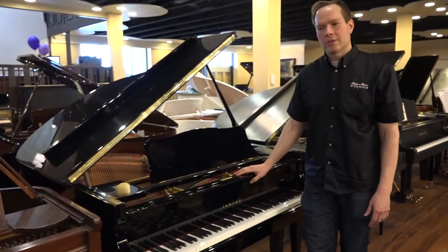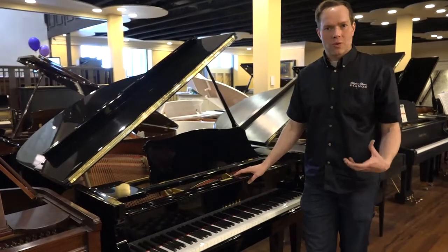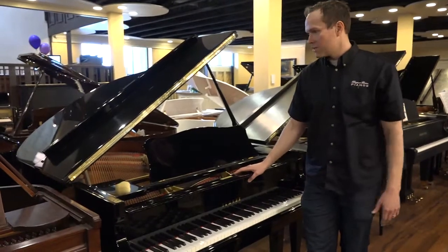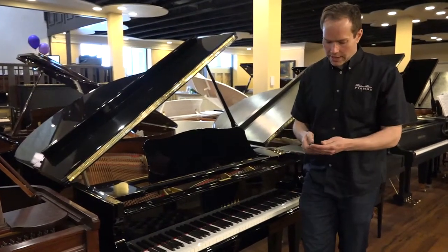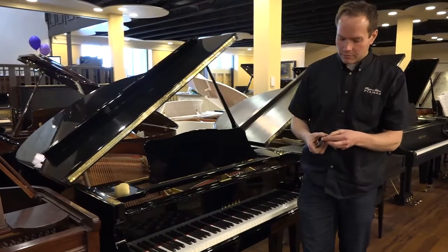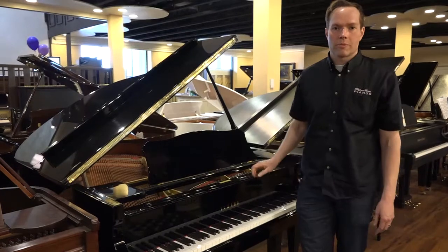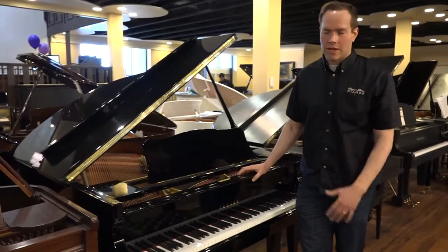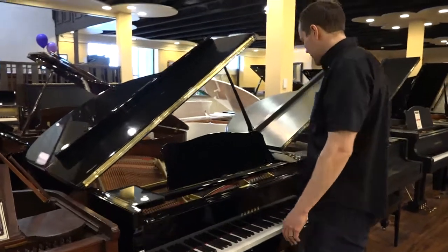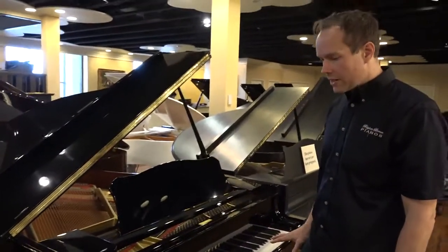Smaller pianos, like 5'2", can be good pianos, but they don't quite cut it. Whereas a little bit larger piano like this, a 5'7", really has a nice big bass. You have good power behind it, which is what I like, and most musicians like as well.